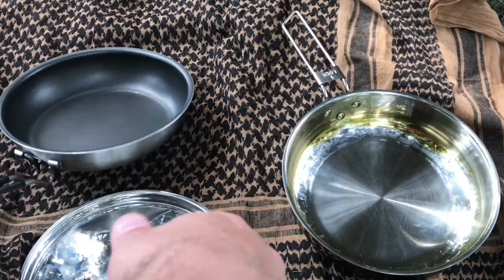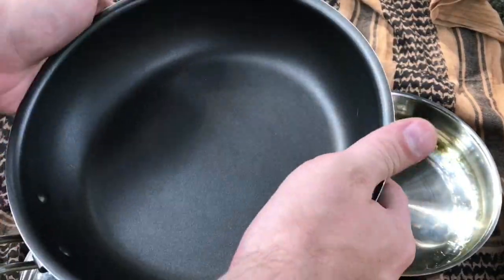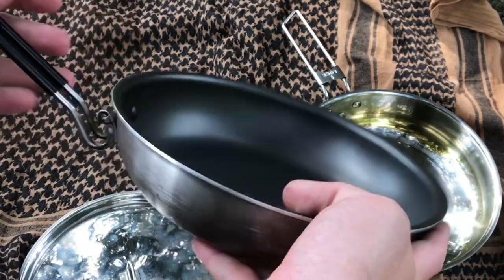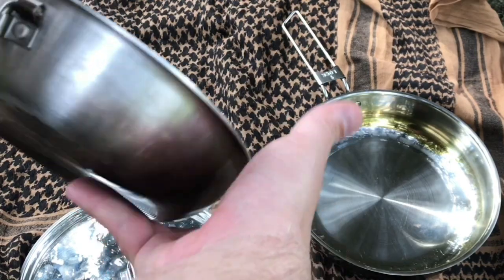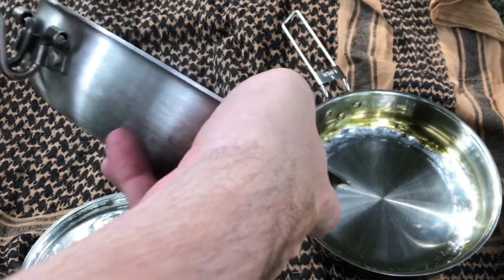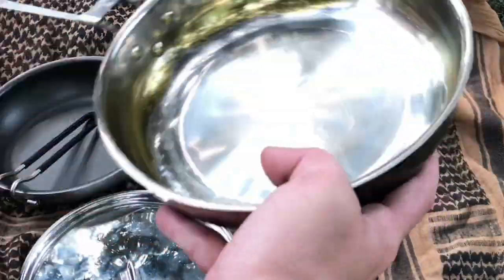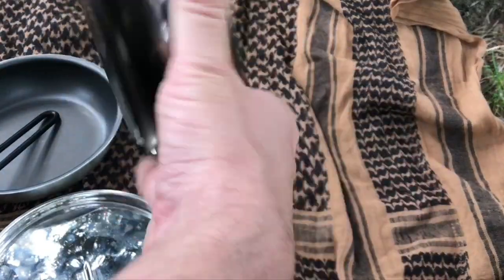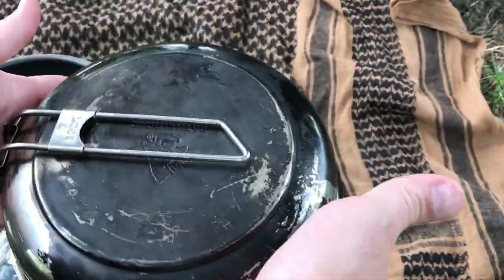When it comes to durability in terms of overall construction, I really don't think you can go wrong with either pan. These are both really stout, even though they're made of different materials, and they've both got sturdy enough handles. The mechanisms are very simple, and there's really no way I can see them breaking down or malfunctioning over time. So whichever you choose, I think you can expect to get a lot of use out of them, as long as you take care of them properly.